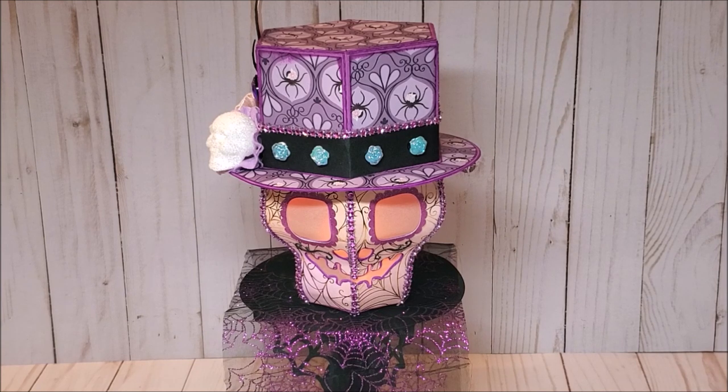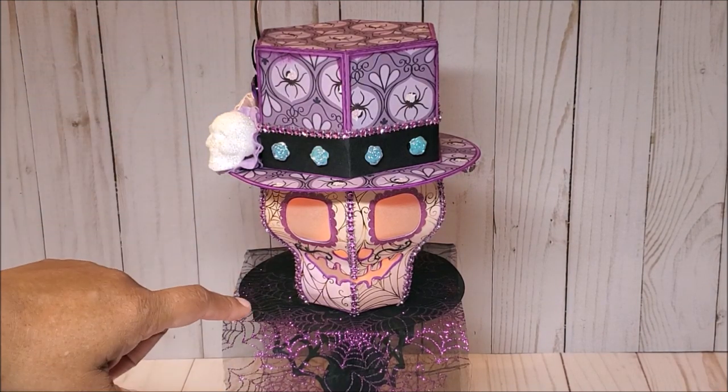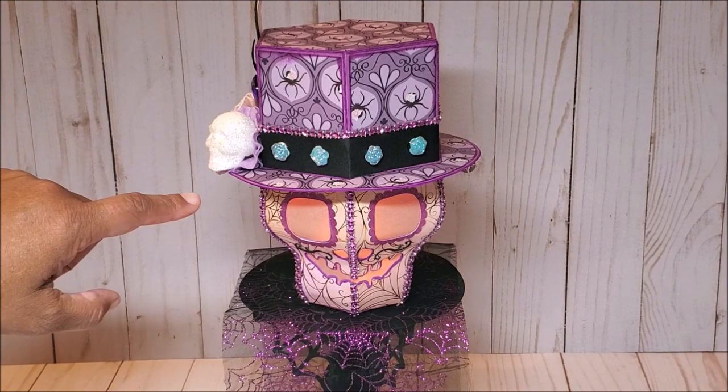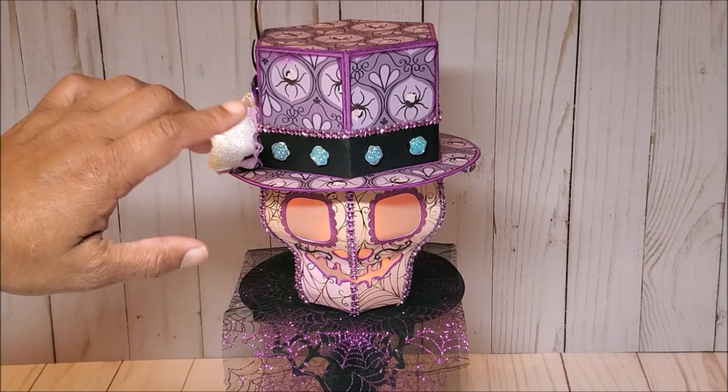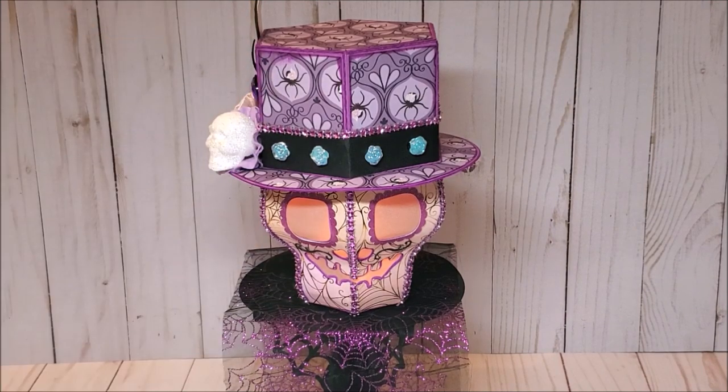I had a lot of fun mixing in the pastel colors. The mixture of patterns was quite different for me, but I think it all works out quite nicely. The skull measures 8 inches from the top of the hat to the bottom and 6 inches across. I used a purple cardstock as the base of the paper and as you can see, it's popping out from behind the decorative layers.